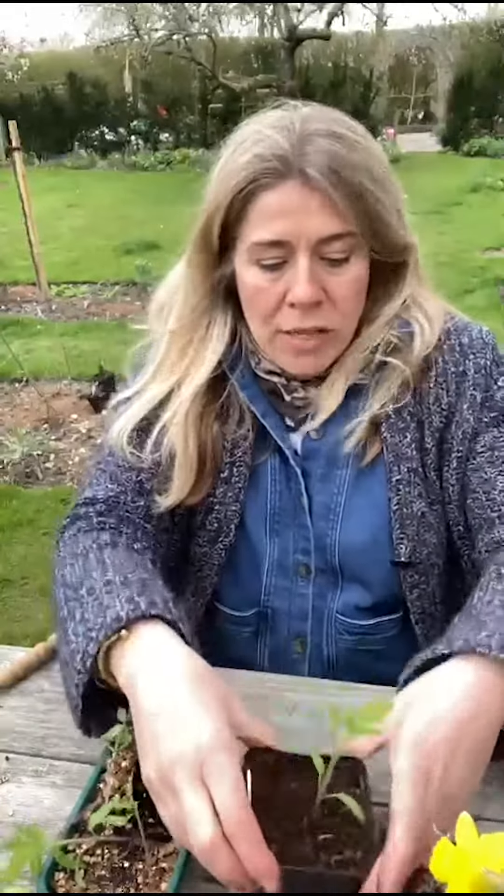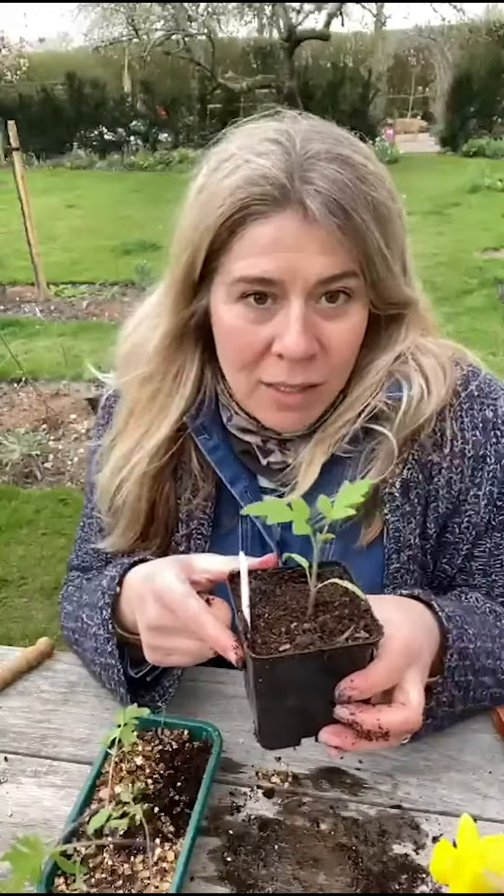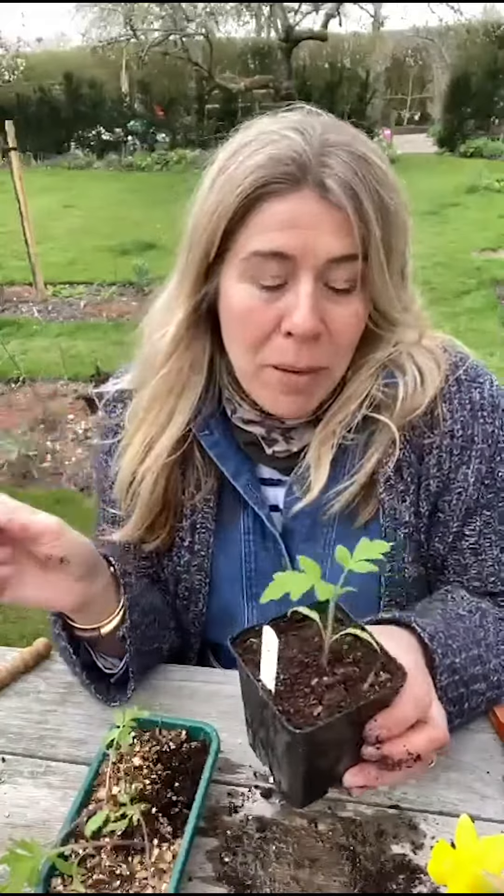I'd already watered the pot before I did that, and there you have it. Keep them inside or in a greenhouse — tomatoes like consistent temperatures. I'm going to put mine back in the conservatory actually, because it's going to get cold over the next few days and I don't want to risk it.